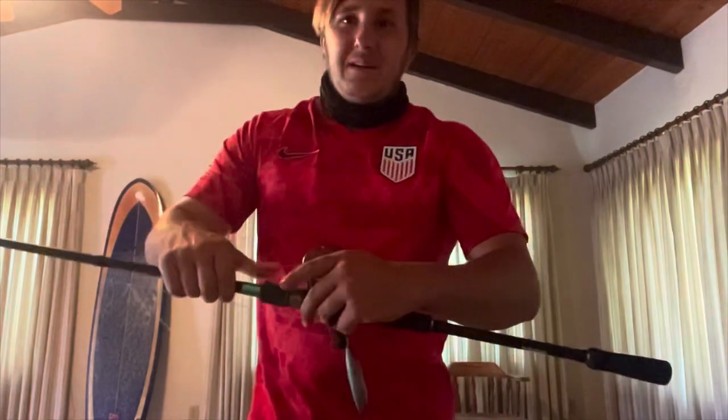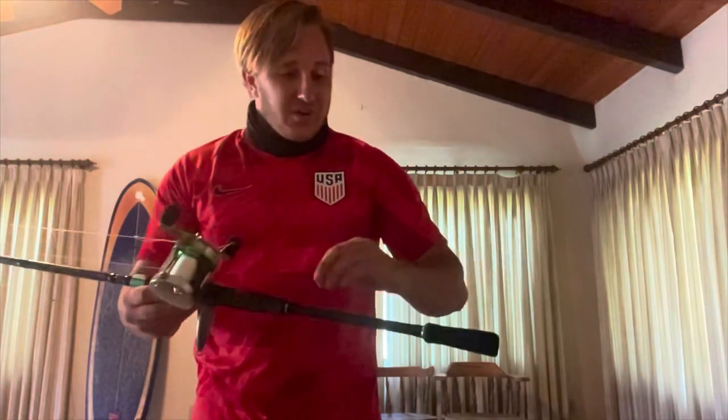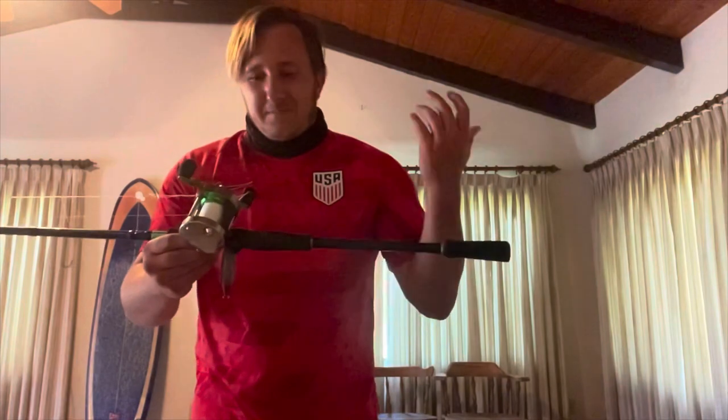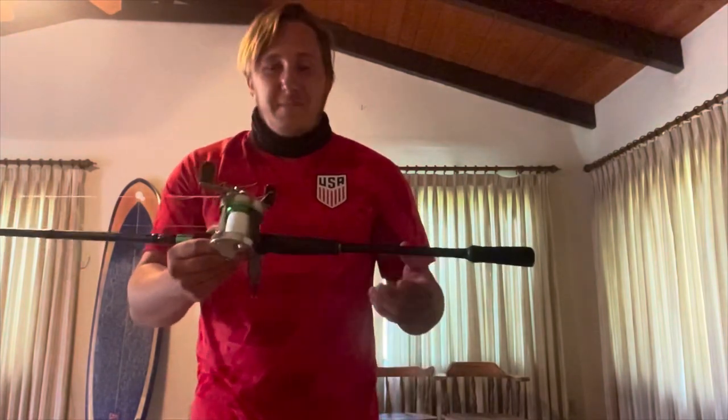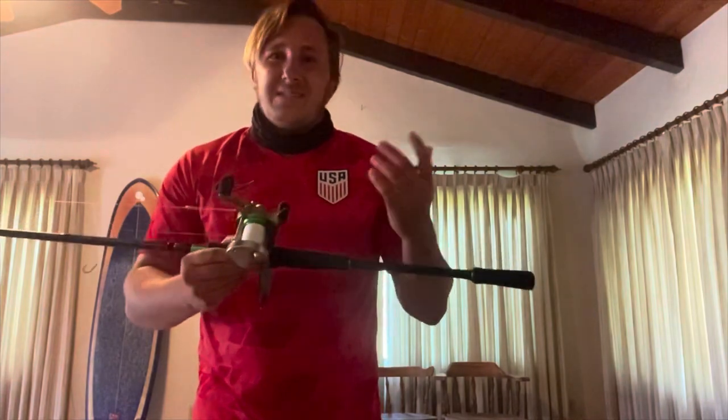I think it maxed out at about 10 pounds of drag, so it was fine for what I was doing — it just died on me. If I'm getting this for salt water I'm probably not going to buy another one. If I'm getting it for catfishing or that kind of thing I'd probably give it a shot. Other than that, I had a great time making the video. But overall, the XLT 500 is not something I'd purchase again.